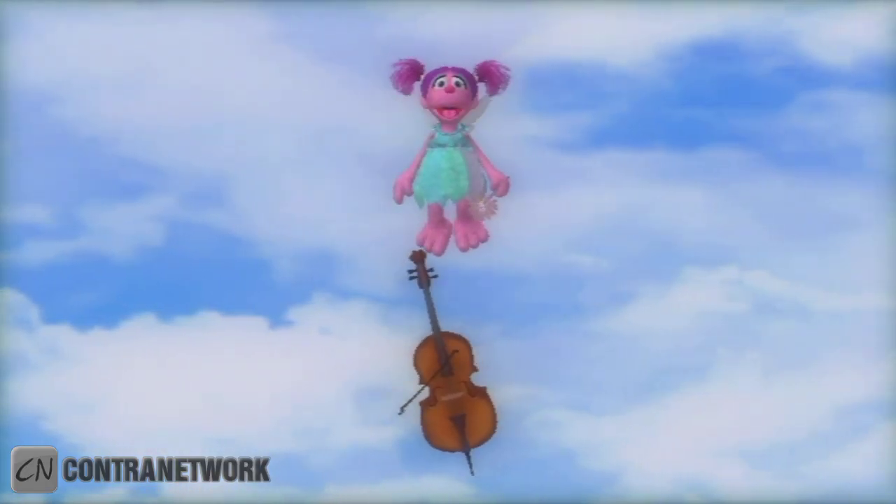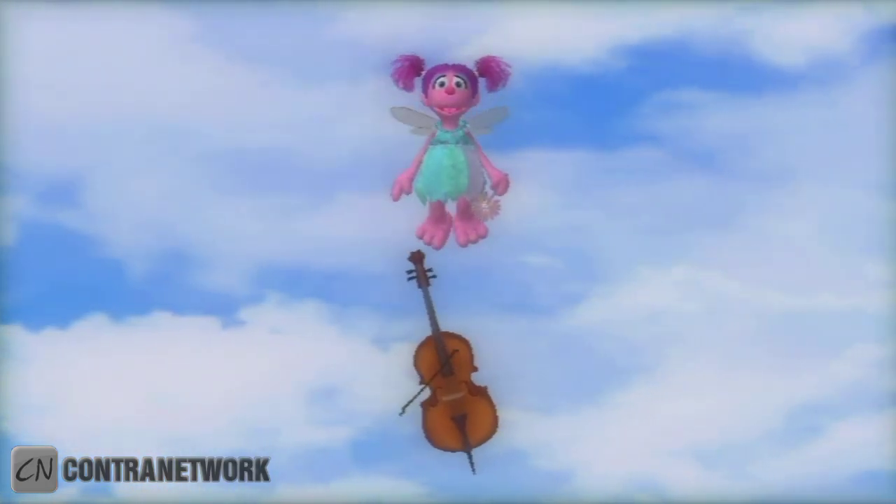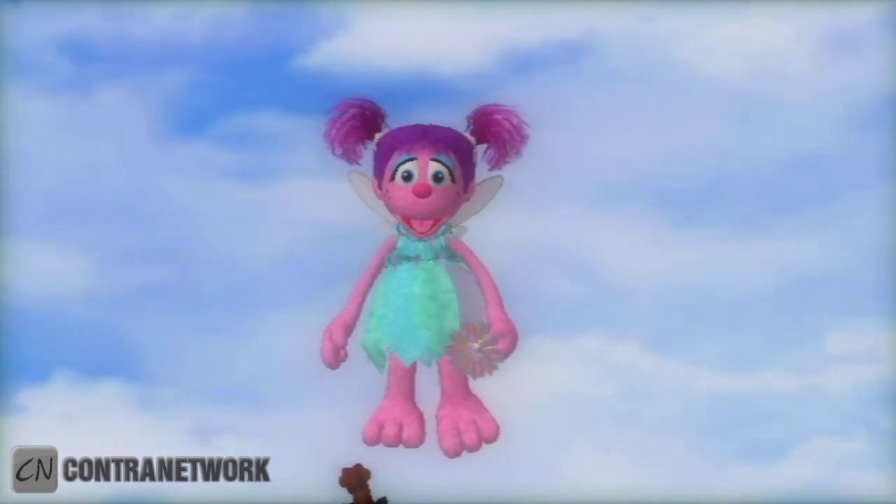A cello has strings and makes a low sound. I love the way that sounds! Thanks for your help — think of a cello!